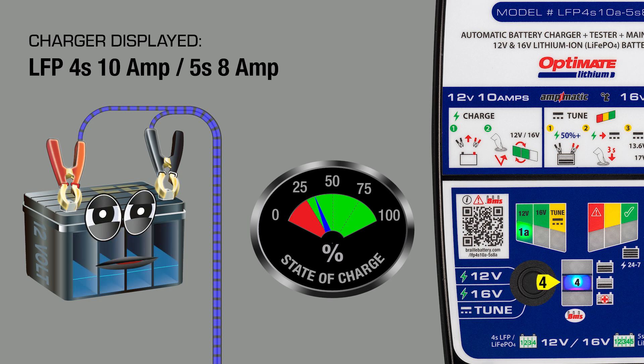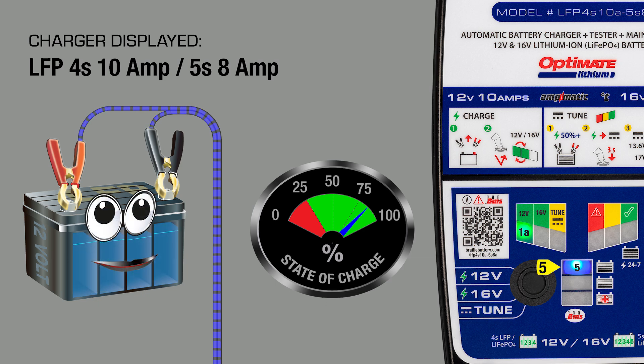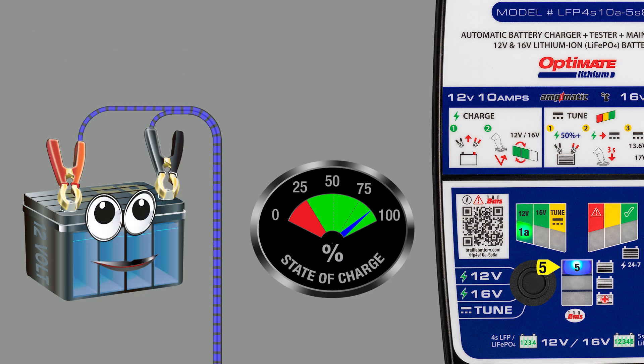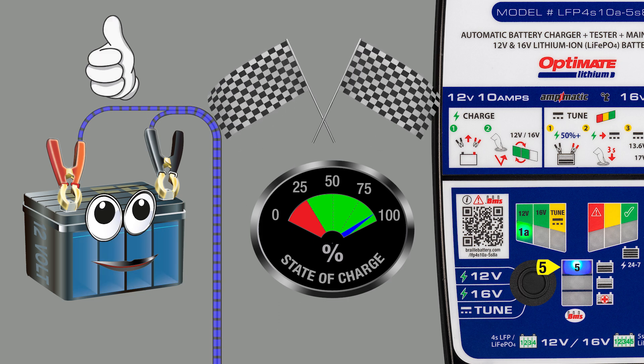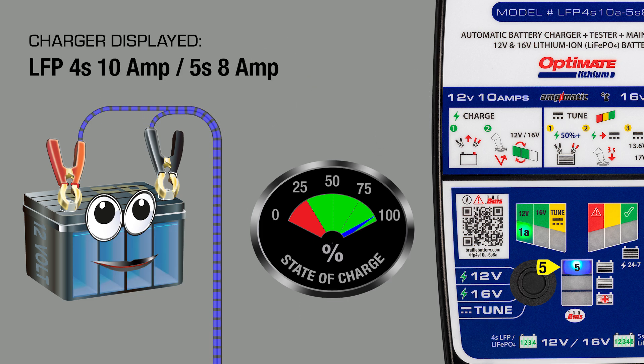Lamp 4 indicates the battery state of charge is above 25% and high current charge is delivered. During this bulk charge stage, the Braille battery charger adjusts charge current to the fastest rate the battery can safely accept. Lamp 5 indicates the battery state of charge is 80% or higher — the battery can now be used. But if left connected, the battery receives a cell balancing charge.